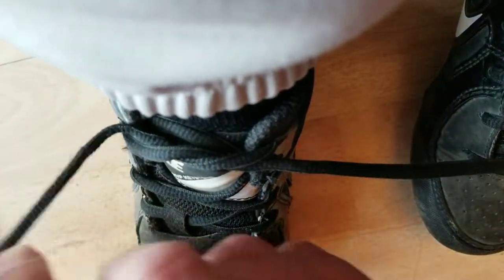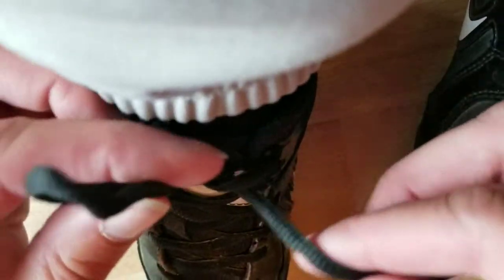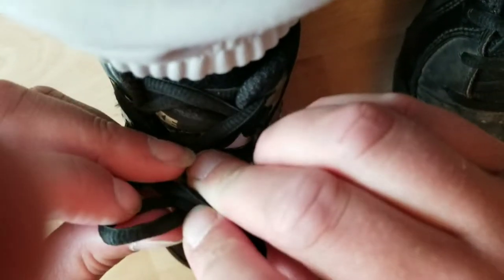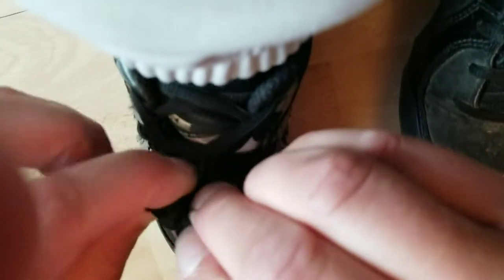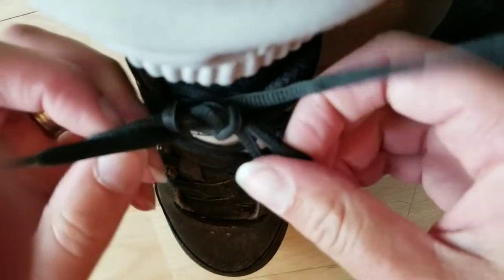So no need to double knot it. Again, you make your two bunny ears, cross your bunny ears, stick one of the bunny ears into the hole, then stick the other bunny ear into the hole the other direction. Then you pull both bunny ears and you get that nice knot going.